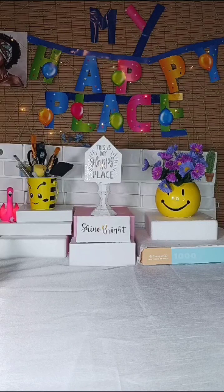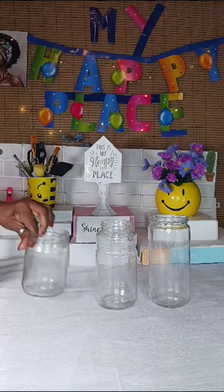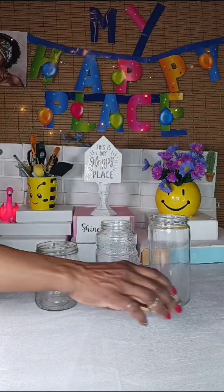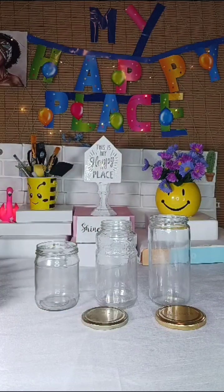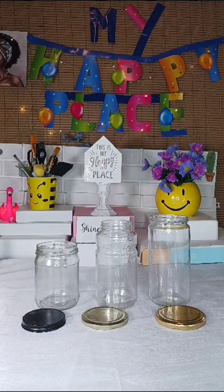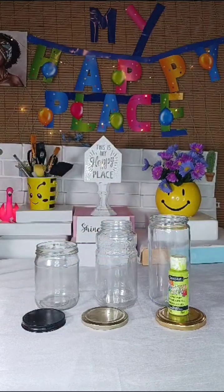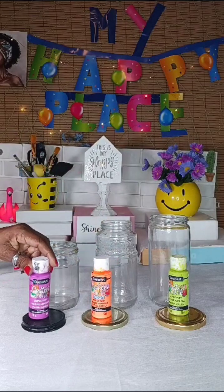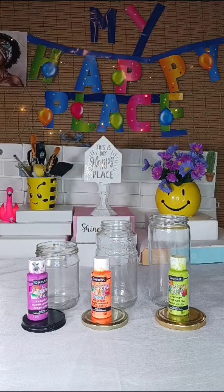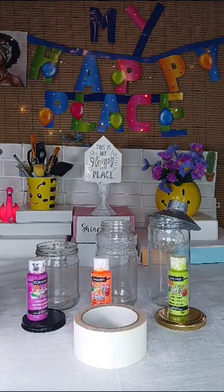For my first project I'll be using three glass bottles of different sizes, along with your bottle covers and paints. I'll be using citrus green for the first bottle, neon orange for the second bottle, and fun fuchsia for the third, along with my LED bulb, my tape, and my glue gun.